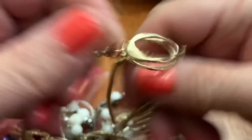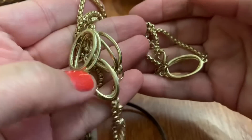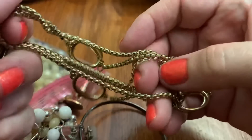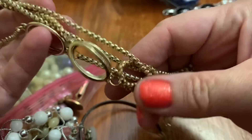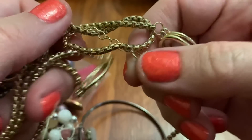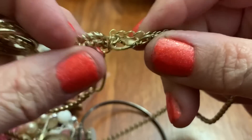Here is a double, kind of double links — interesting chain. It's in good shape. I think it's newer, but I don't see any name on it. No, I don't see any tag.